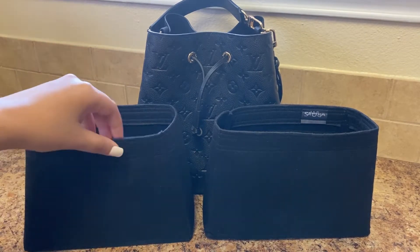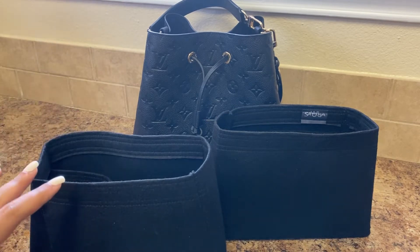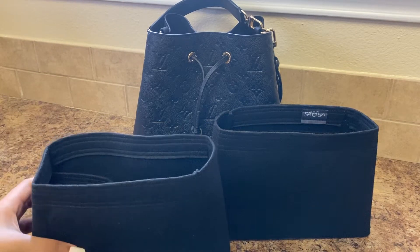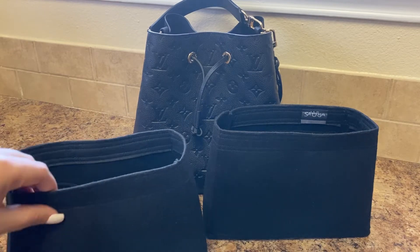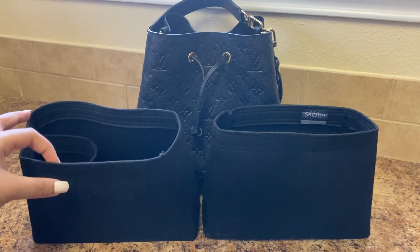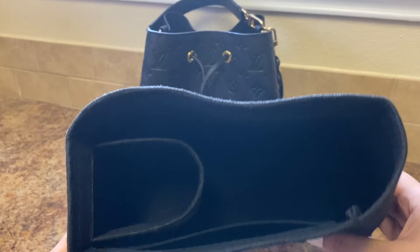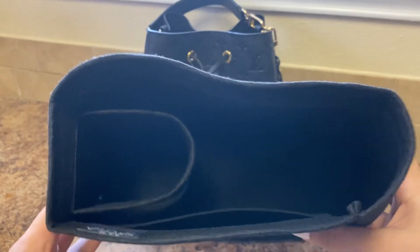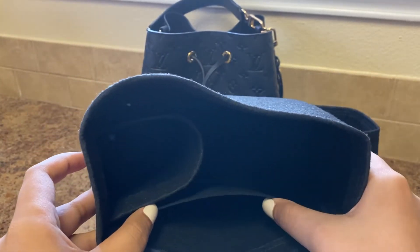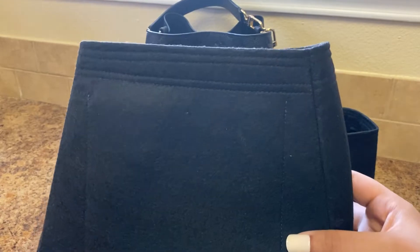These are the Samorga organizers. I got it in black 1.2 millimeter size because I didn't want a boxy look at all for this bag, and I wanted to match the interior lining. As you can see it has a cup holder there, one big pocket, and this is the trapezoid one — I'll be sure to link it in the description.